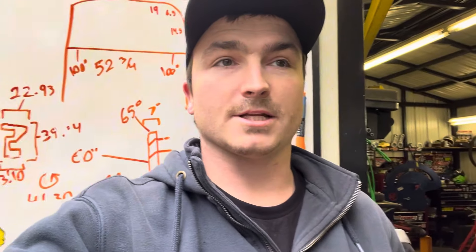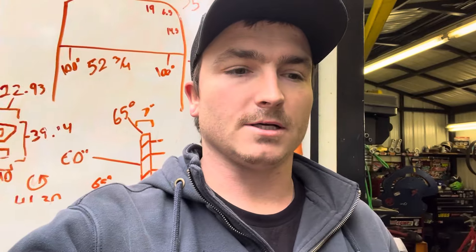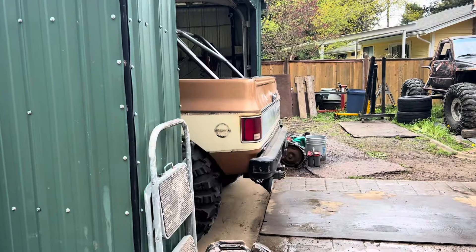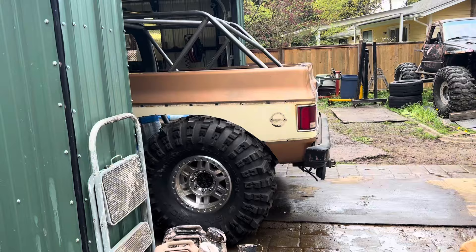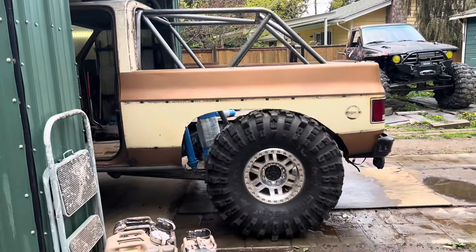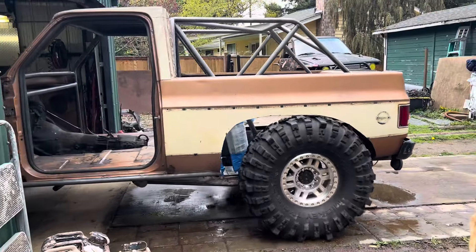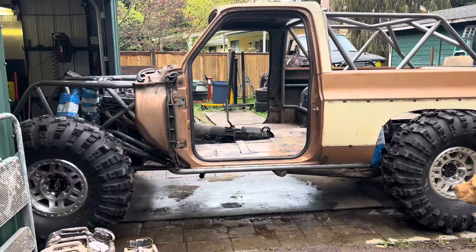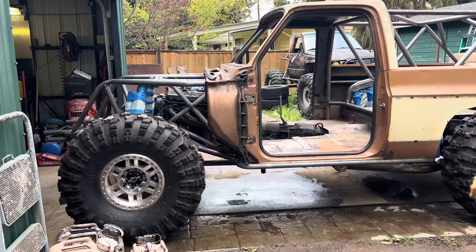What's up YouTube? Made a lot of progress. Today's kind of a big video, so I'd like to show you my progress — tell me what you think. Got her on its own weight. First time out of the shop in two years.